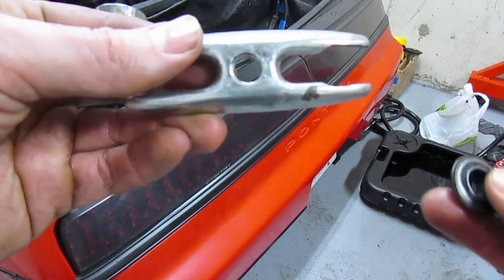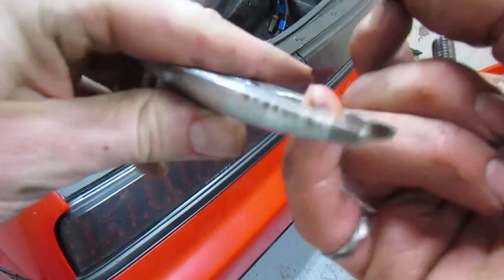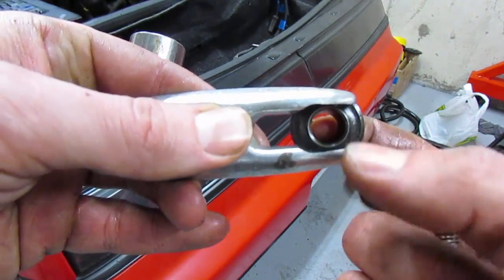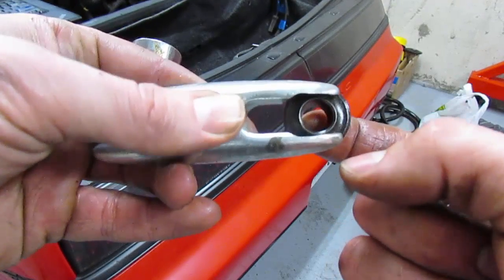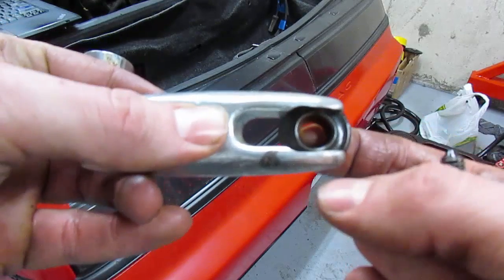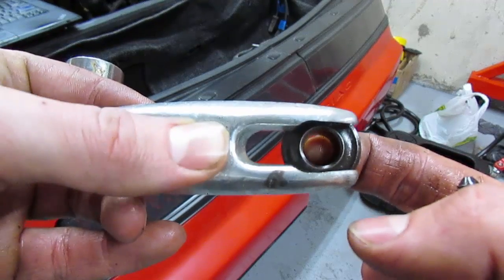Next, measure the opening in your retainer. You want your slot to go over the top of that hole and not interfere with the valve stem in the center, or the keepers — also in the center — that you're going to be removing. I took an angle grinder and ground out the slot to be slightly larger, and now when I go to compress my spring I can remove the keepers without interfering with the valve stem.